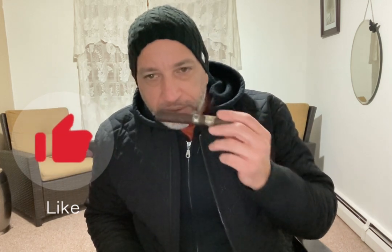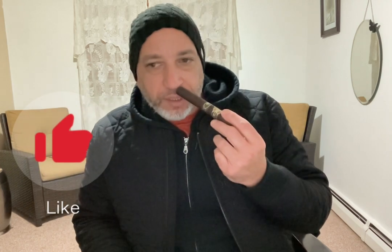I'm probably going on too long smelling this thing, but the profile is consistent — just a little bit stronger at the foot since it's the open end. Getting mostly a spicy cedar note. Cold draw gives me more of a cocoa, an earthy cocoa off the wrapper. Not bad.